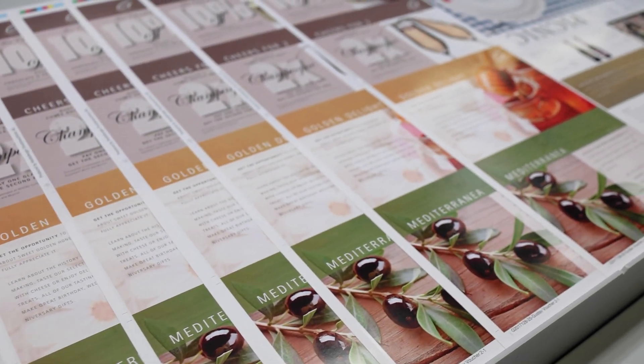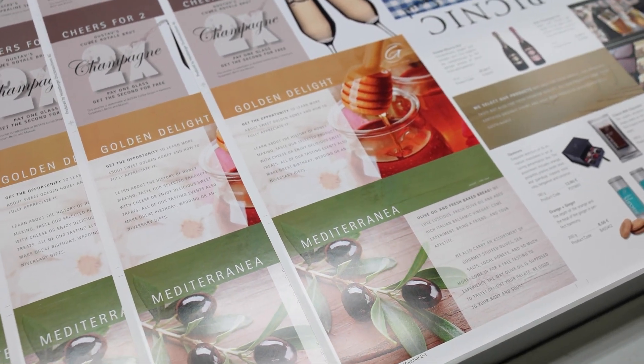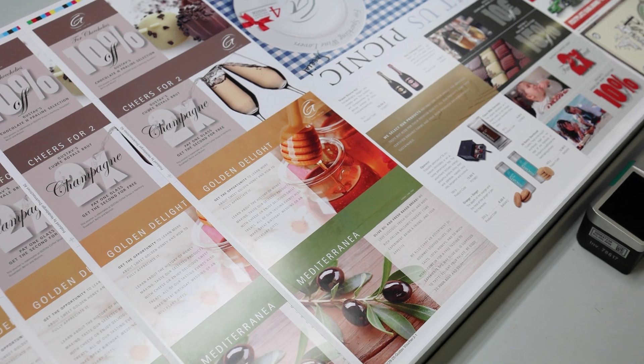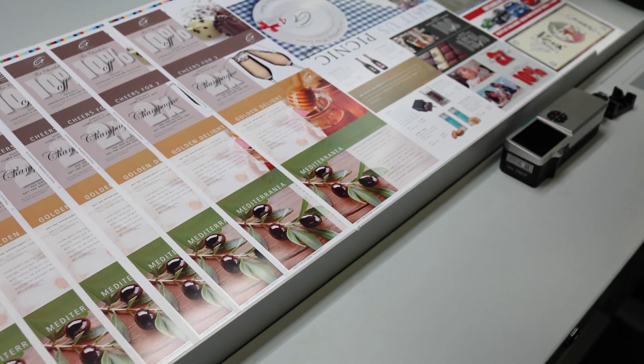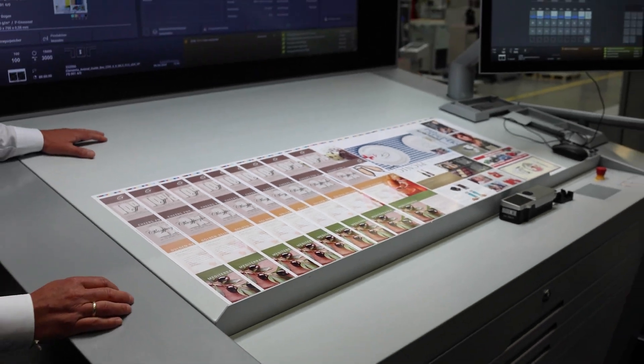That proves that Anikala can easily produce this kind of job with only ten start-up sheets, and if you stay on the same material you can do that very easily from one job to the other without changing the temperature or the ink settings.